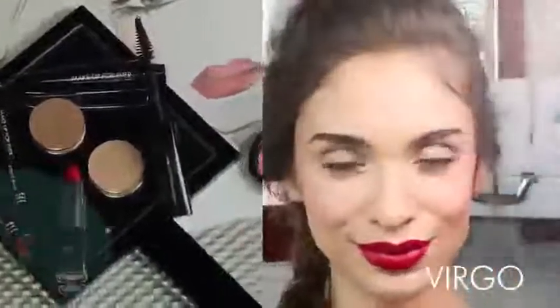Happy birthday, Virgo. I know that you're ultra feminine, so I planned the perfect birthday look for you. We're going to start at the back of the cheekbone, making a figure eight motion. Then use the other end of your brush to buff into the skin.